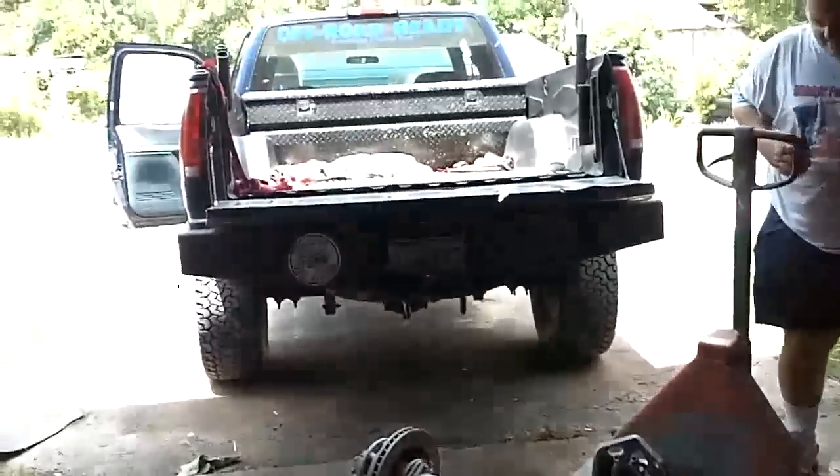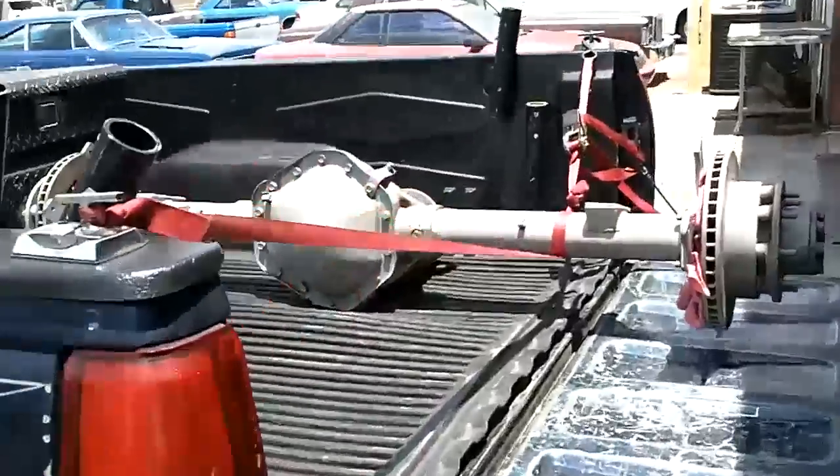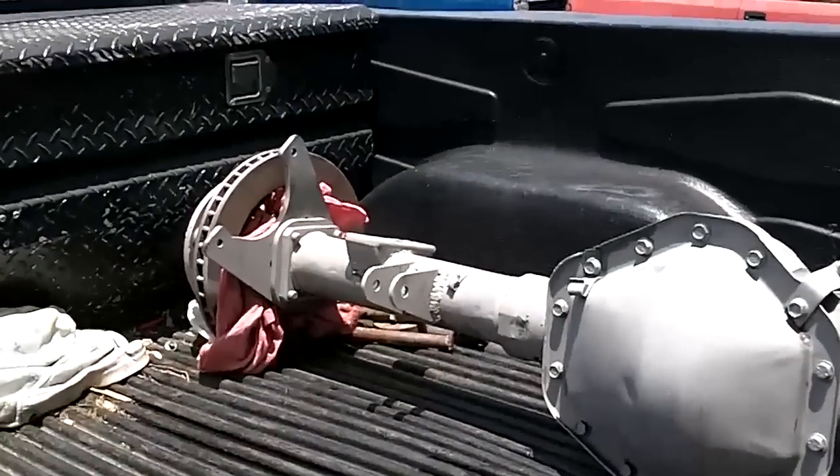Alright, we're going to load this puppy back up in my truck. Got Manny's axle back to the shop — all sandblasted and ready to go.